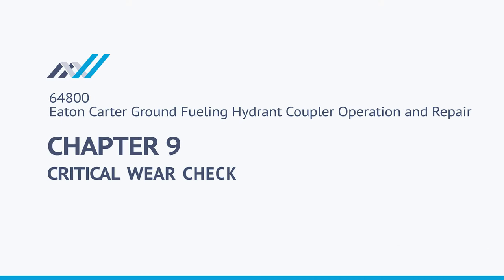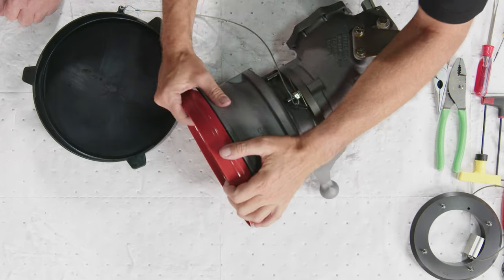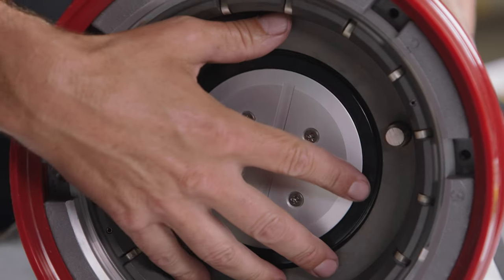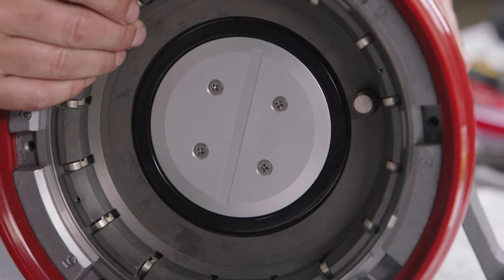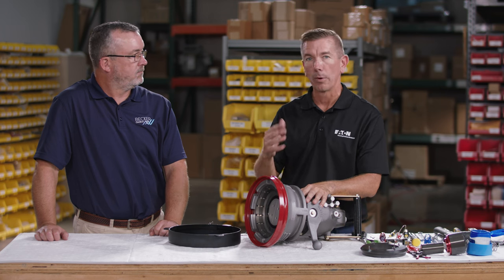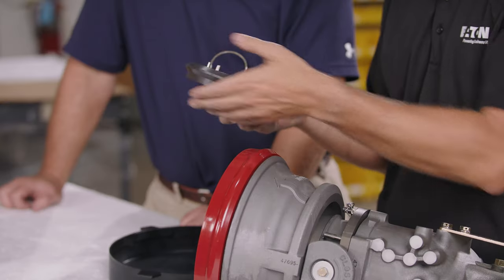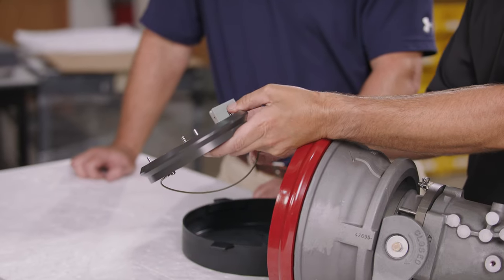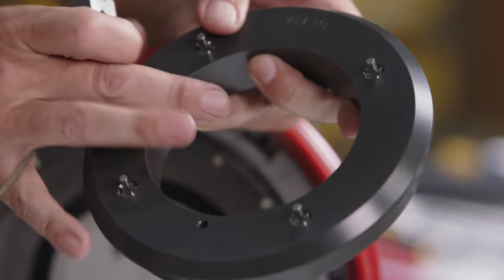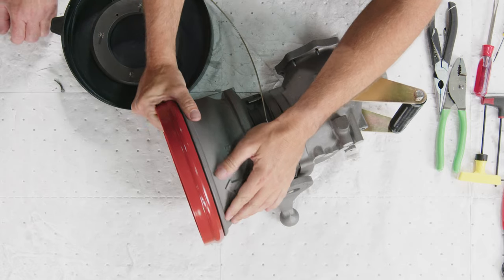Next is a critical check for the lower half per EI 1584 fourth edition — we must check the lugs to ensure they're in good condition and that the coupler won't inadvertently separate from the API ring during fueling. The tool for this is the Carter 61362 hydrant coupler tester wear gauge, which has two components.